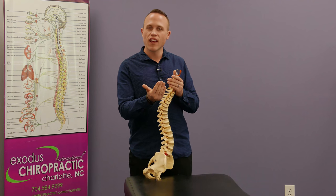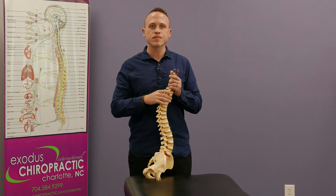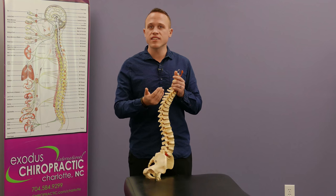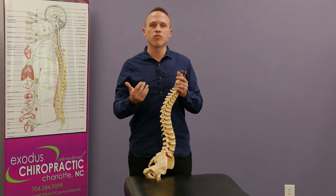They're not getting the full signal. So we'll go through and check and find that one area that's causing that problem in the body and adjust that. And when we find that area, the reflexes will become perfectly even.